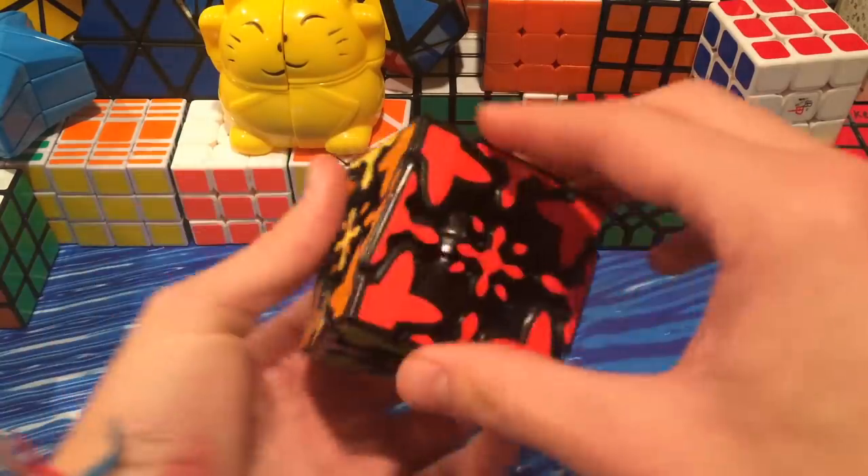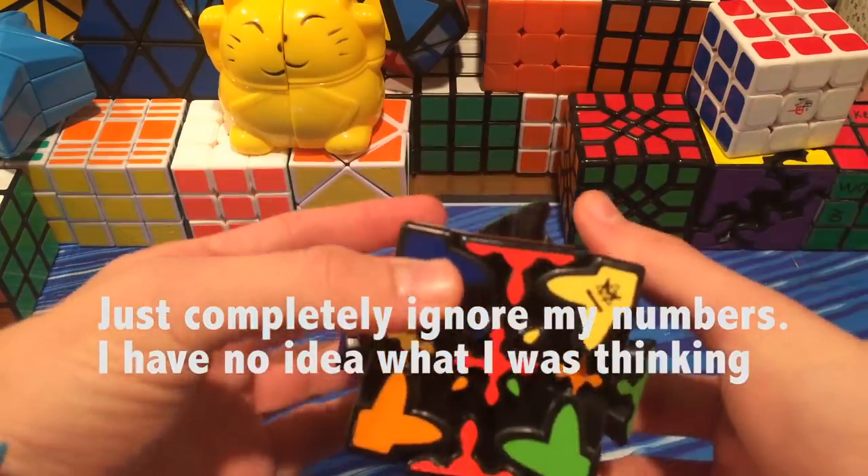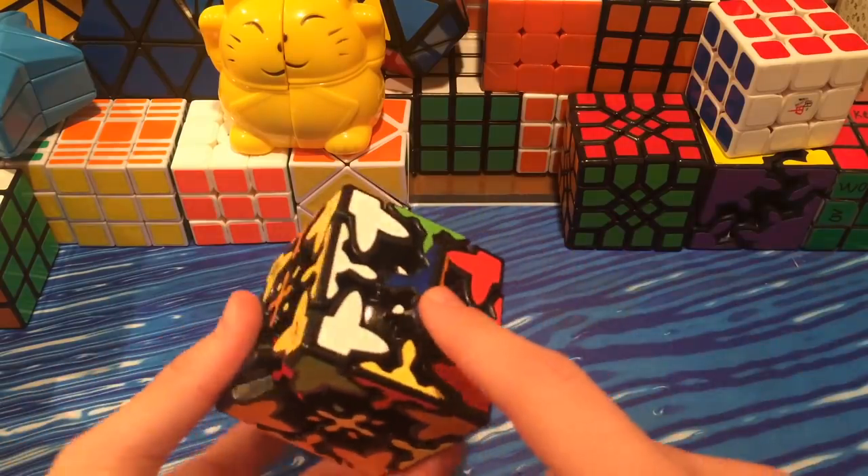Every single 90-degree turn it goes back into the cube shape. But if you do a 45, and then a 90, and then do that side again, you get that mixed-up state.